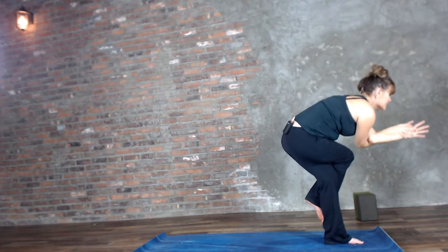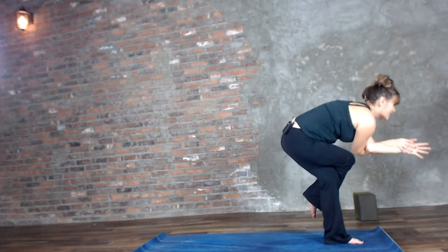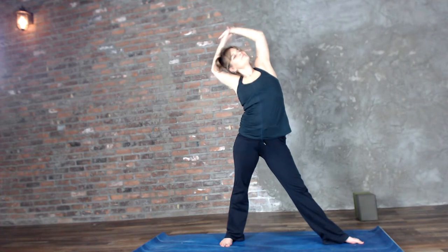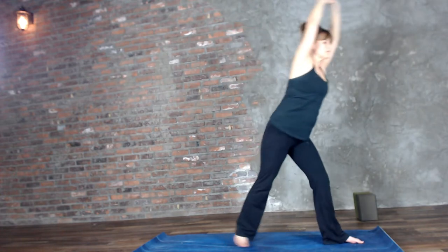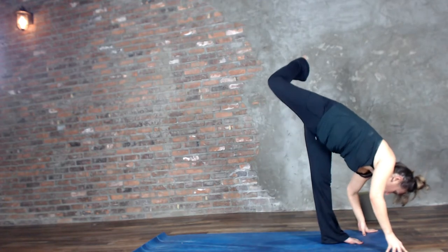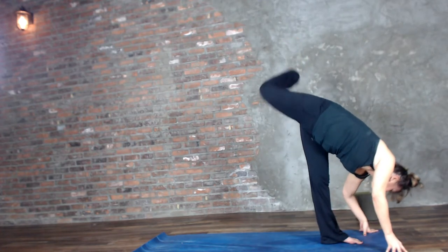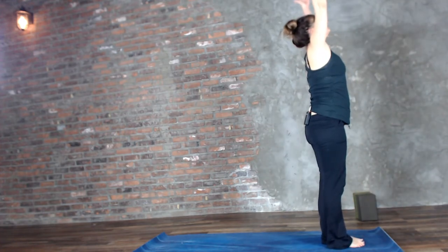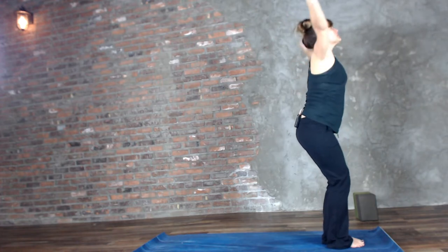Try not to interlace the fingers — we want nice flat hands, because when we interlace we tend to squeeze and that's just added energy being lost. Sky Archer to Pyramid Pose. Inhale right leg lifts, exhale set it down. Inhale sweep the arms up, exhale bring it down. We're going to go one more time — drop the hips as you sweep the arms up.